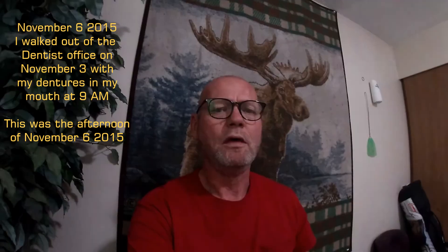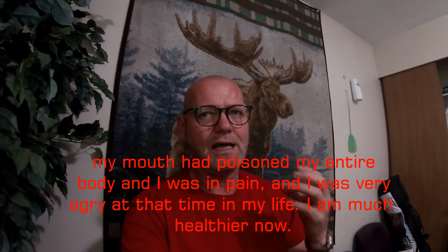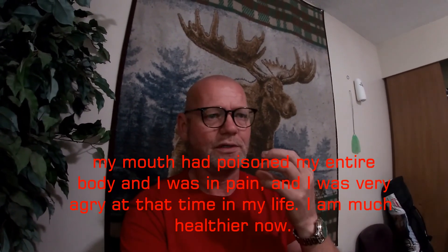Love my new teeth. Well, I hope you enjoyed that, guys. Now, keep in mind that at that time in my life, my body had been being poisoned from my mouth. My entire body was being poisoned for over 20 years. I had pain all over my body that I don't have today because of getting that poison out of my system. It took six months for my body to recover and to shed all that poison that was going through my entire system.